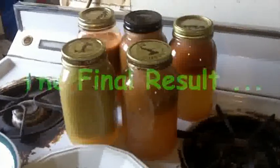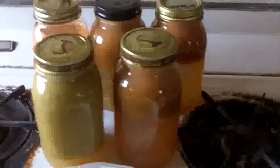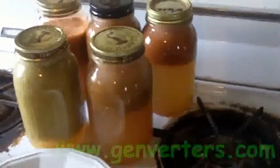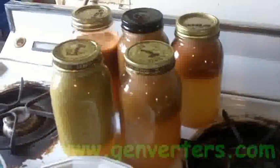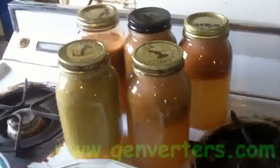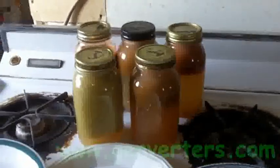And here we have it — pretty much five bottles. I usually go through three and a half to four in a given day. And I've got the whole process down to an hour and 15 minutes, including cleaning up and washing the dishes to keep Jackie happy.